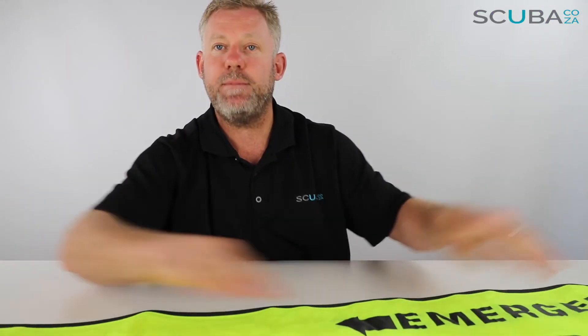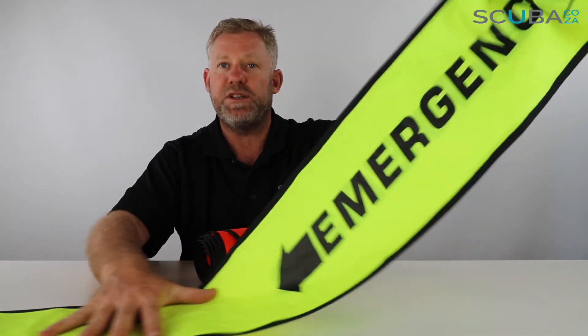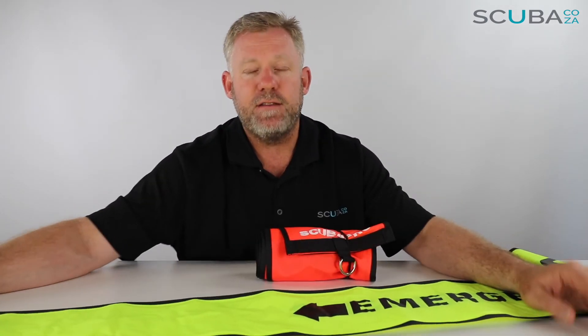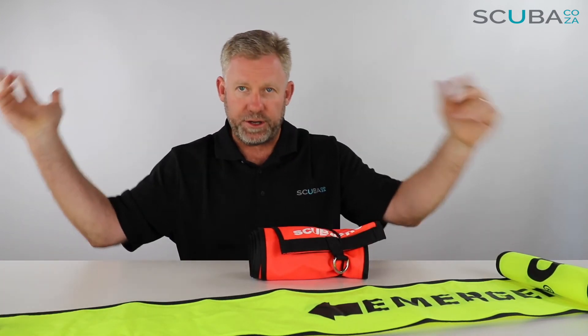So that's our review of the Scuba Pro SMBs, available from our website. Just remember: the orange one is for day-to-day diving, sent up at the end of every dive, and the yellow one is your emergency buoy. Make sure you grab the right color for the right situation.